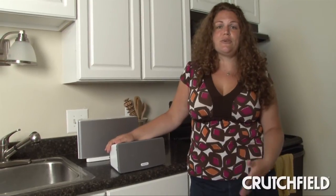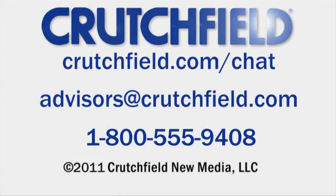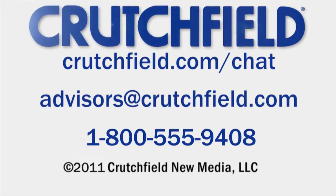So I really enjoyed trying out the Play 3 — it sounded fantastic in my house. If you have any questions about the Play 3 or other Sonos players or Sonos in general, just give us a call.